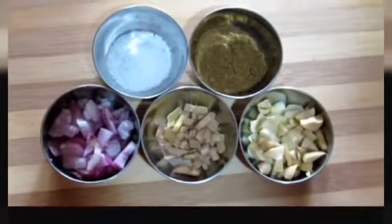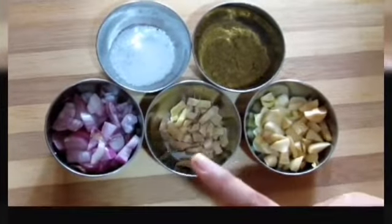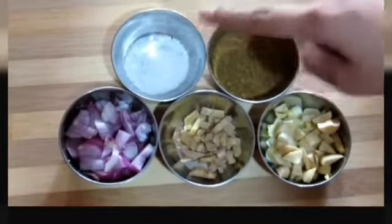The ingredients that we need are garlic, ginger, onion, cumin seed powder, and salt to taste.